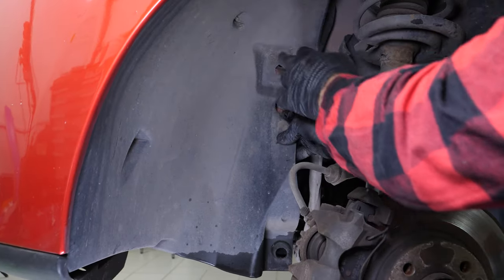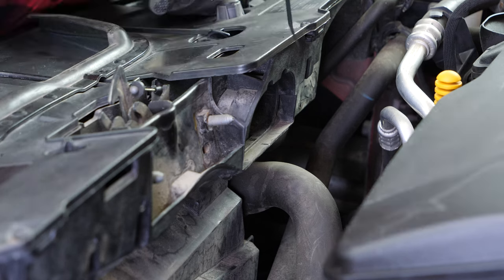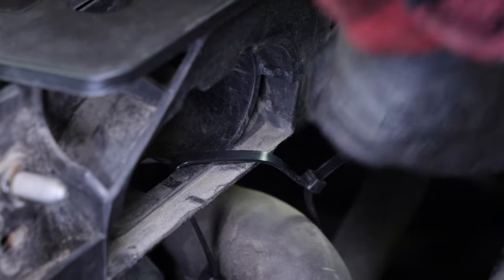Remove the front mudguard retaining clips on both sides using a pry bar and a T27 Torx key, then remove the mudguards. You'll need to lower the engine to remove the gearbox. To do so, you need to remove the half cradle. The half subframe cradle holds the radiator, so plan to attach the radiator by its upper part throughout the operation.